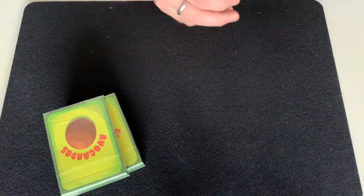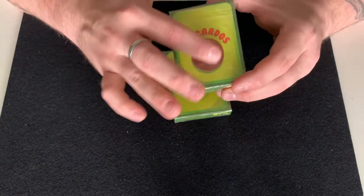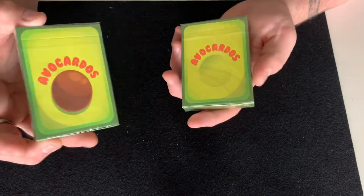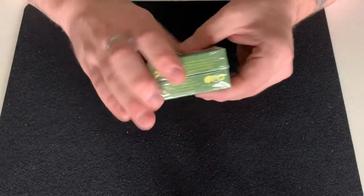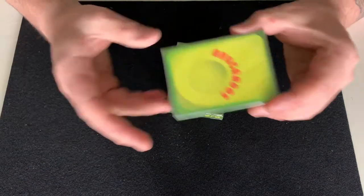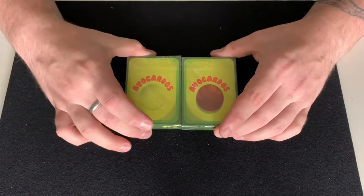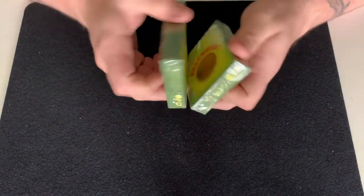I'm going to take out two decks. For those who don't know, one side has the pit embossed and the other side where the pit would go is debossed, so when you put them together the pit kind of fits in there — like you're twisting and opening an avocado. I think that's pretty clever. However, this makes me curious about resellers — is one worth less than the other because it doesn't have the pit? That's interesting.